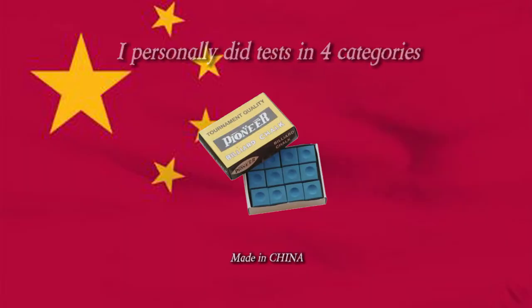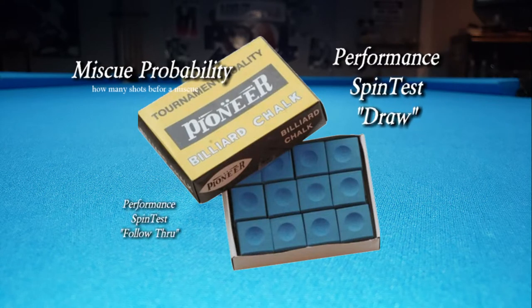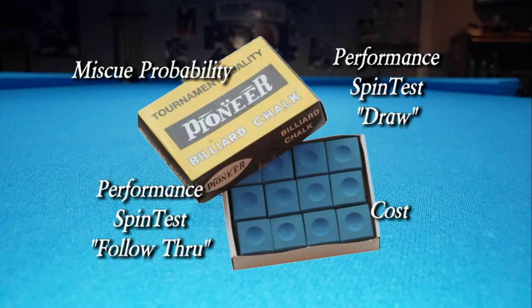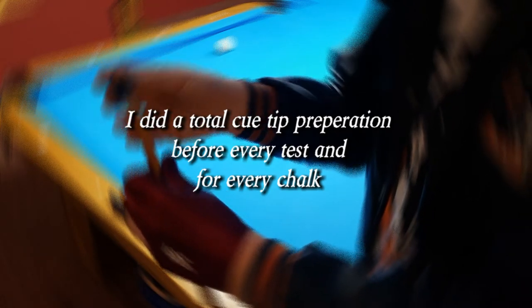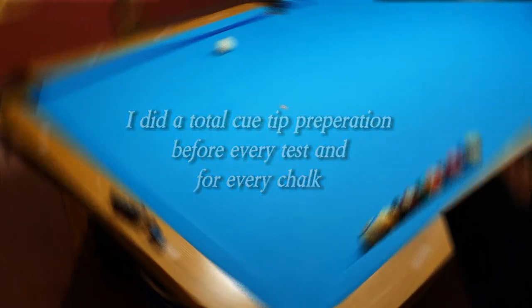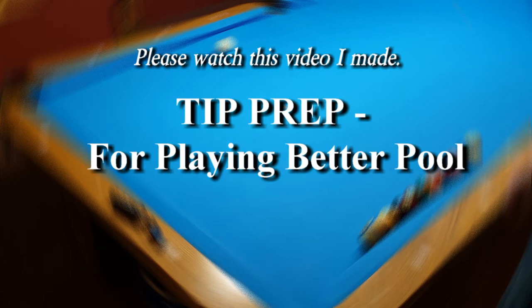I personally did tests in four categories: miscue probability, performance spin test draw, spin test follow through, and cost. I did a total Q-tip preparation before every test and for every chalk. Please watch this video I made: 'Tip Prep for Playing Better Pool.'